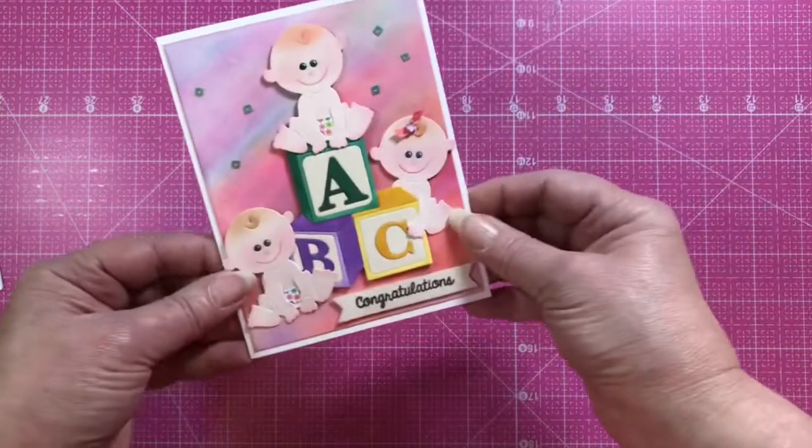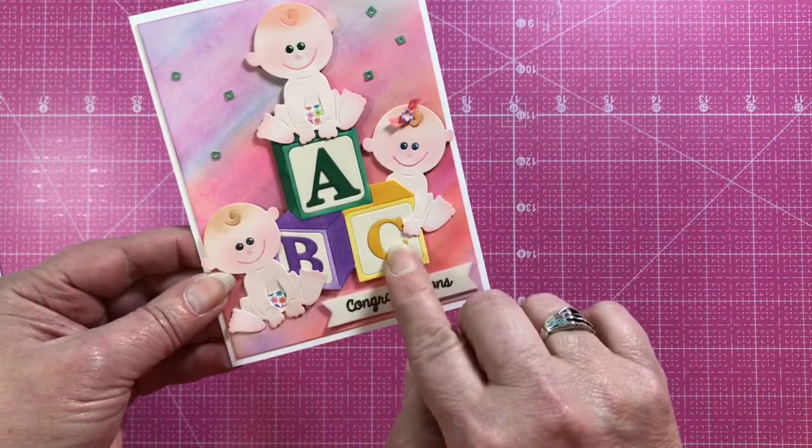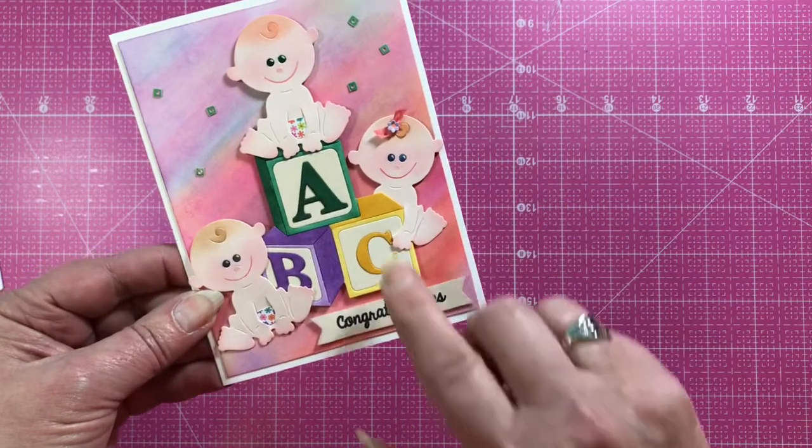Here's another baby blocks card from Jeanette where she's done the blocks in bright primary colors, and she's also used the little Baby die. She put a little diaper on the baby, which is super cute.